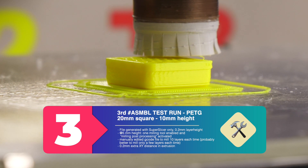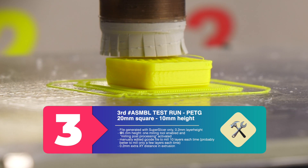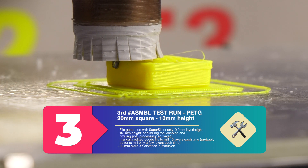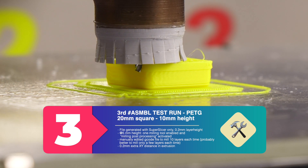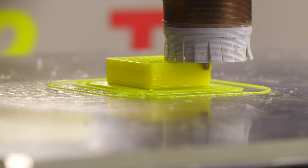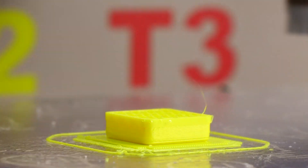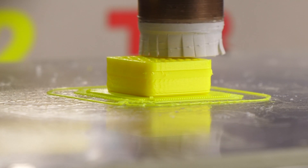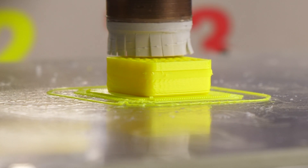Note to myself: after powering up, the ESC needs a special throttle sequence to react to throttle commands later on. If it was running once, following throttle commands will work properly.